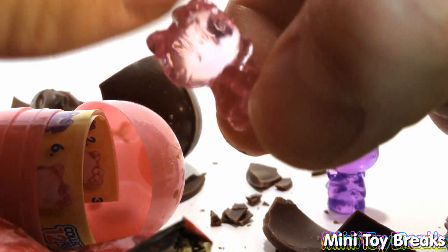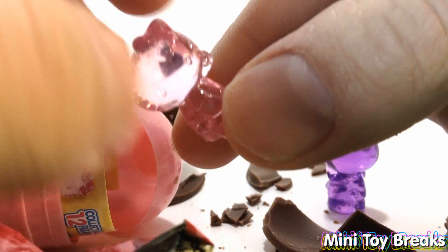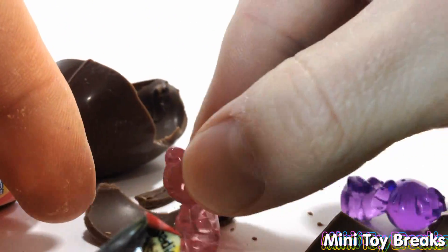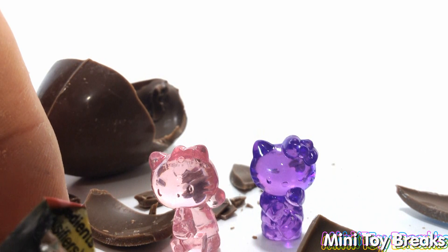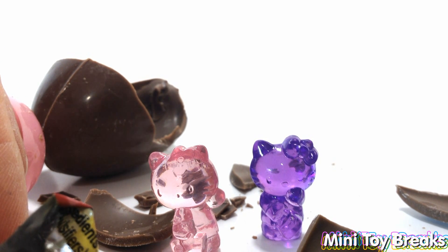There we go. They're all see-through. I was hoping for something with paint on it, but hey, who can complain? I mean, this one really does not want to stand up. So there you have it — two more adorable Hello Kitty see-through figures. Thanks for watching, and I will see you next time.